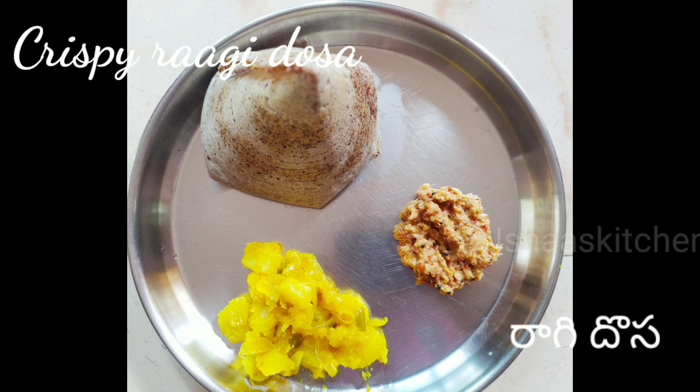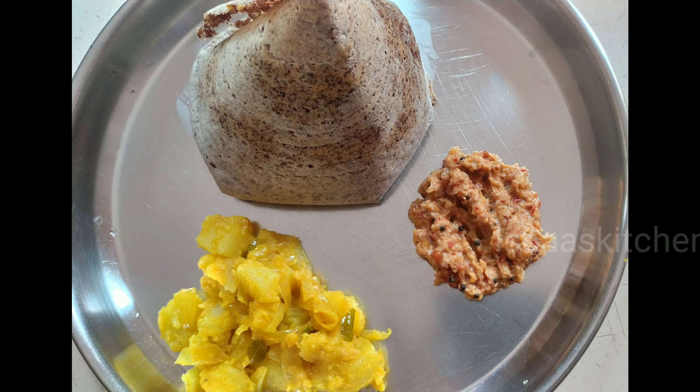Hello Andy, welcome to Isha's Kitchen. This recipe is Crispy Ragi Dosa — a fermented Ragi Dosa.